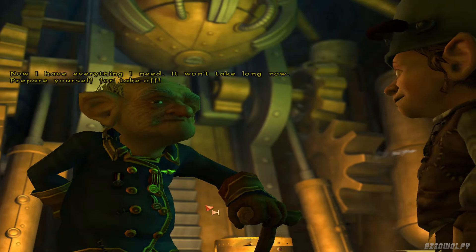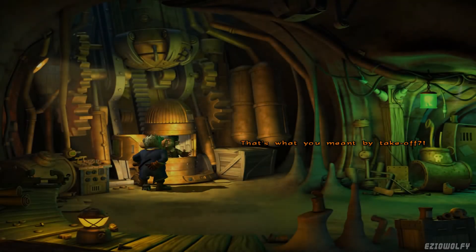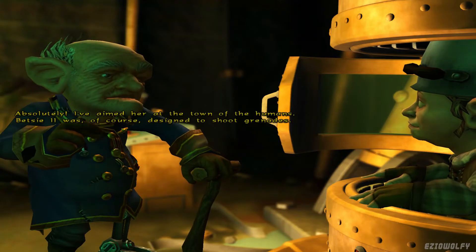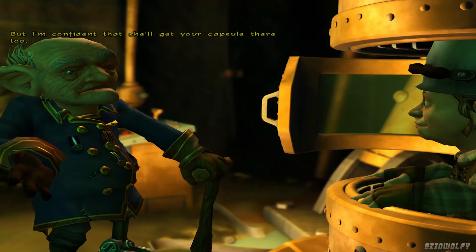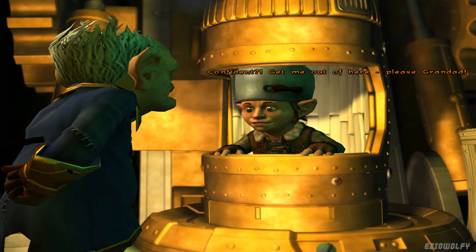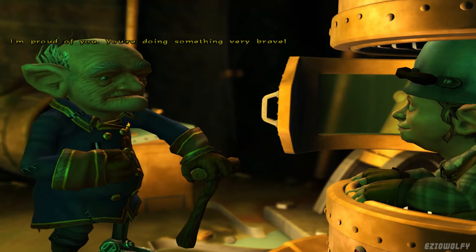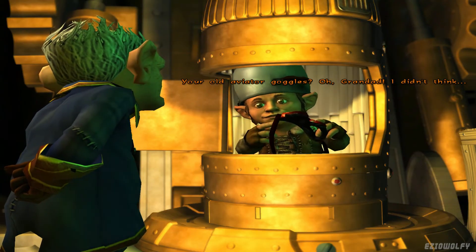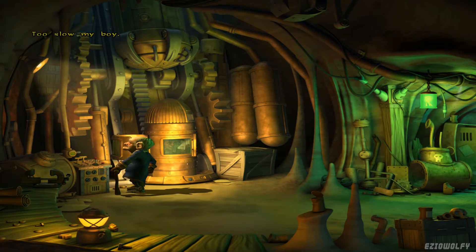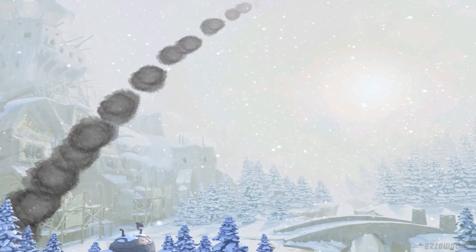Now I have everything I need. It won't take long now. Prepare yourself for take-off. Take-off? That's what you meant by take-off. Absolutely — I've aimed her at the town of the humans. Betsy was of course designed to shoot grenades, but I'm confident that she'll get your capsule there, too. Confident? Get me out of here! Please, Grandad! Listen, my boy — I'm proud of you. You're doing something very brave. I'd like you to have these — your old aviator goggles. Grandad, I didn't think— Too slow, my boy! Fire! Good luck!